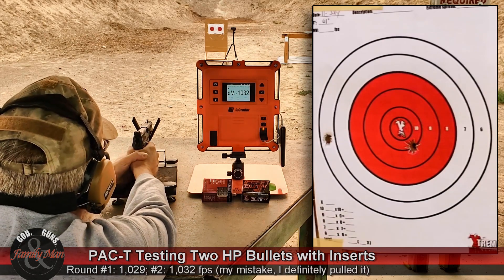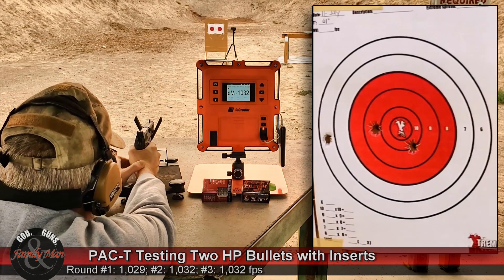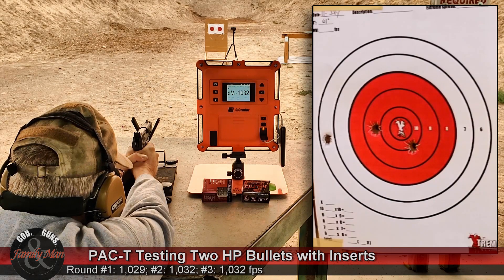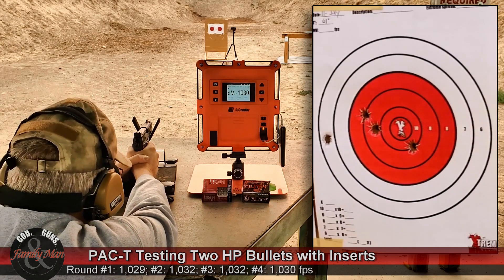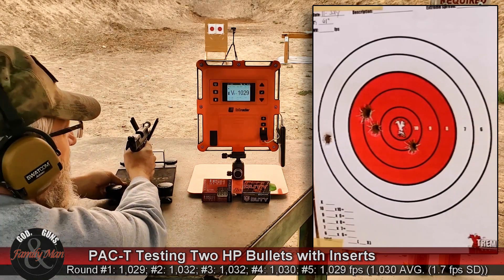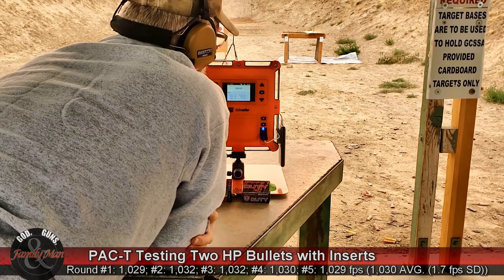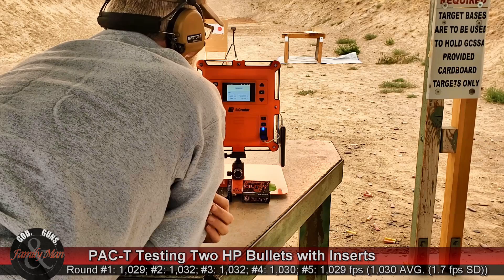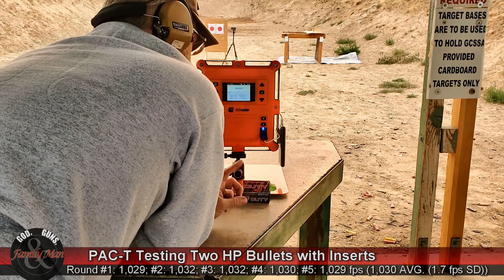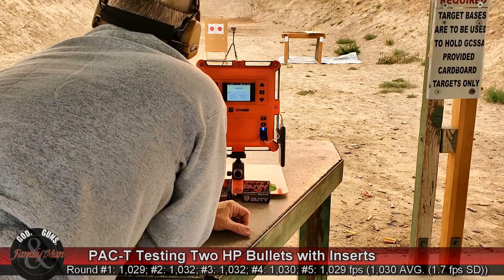Might have pulled that one — sure enough. That one's good. And that's five. Really nice: 1.7 feet per second standard deviation. All five shots have been recorded, 1,030 average. Excellent ammo — very consistent stuff, that's for sure. I pulled one on the target, I saw it go left. I'll take the fault for that. Time to move to the ballistic gelatin.